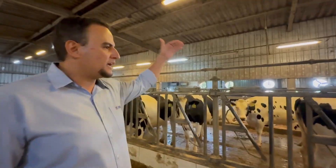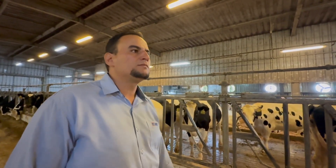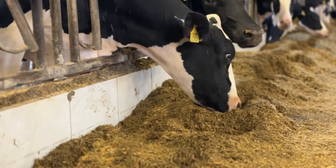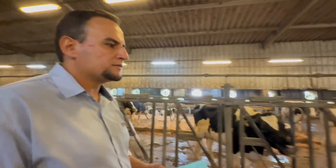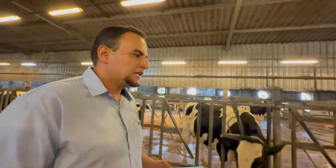Next to the heifer group, we have the calving pens. We maintain a fully anionic diet in this entire sector, including the pre-fresh groups, mainly for logistical practicality. These two daily feedings are carefully managed. The staff in this sector operate in three shifts, remaining on-site throughout the day, and are also responsible for pushing up the feed, relieving the main nutrition team from this task.